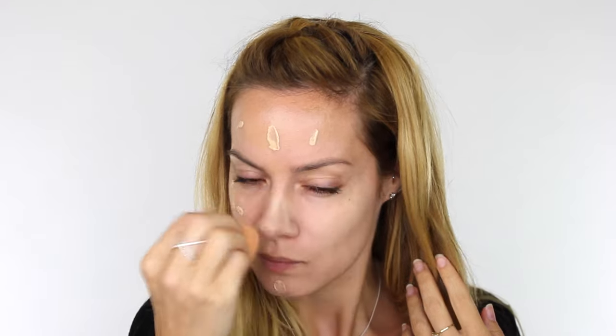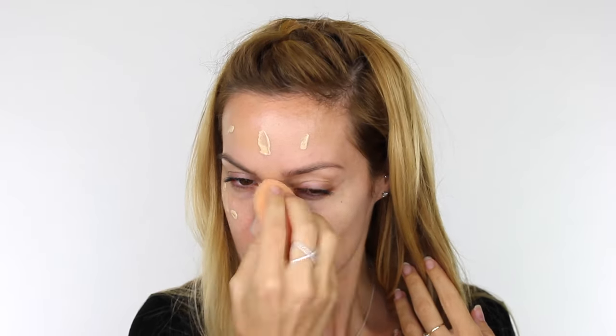I'm applying a foundation that's a couple of shades lighter than my skin tone because we want that pale effect but we don't want to be obviously white. I'm going to work that into the skin over the ears and down the neck with a damp sponge.